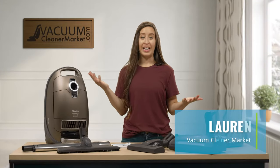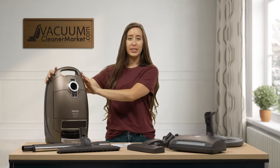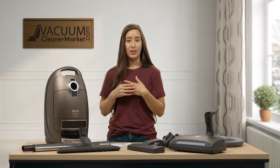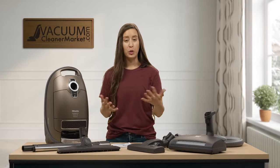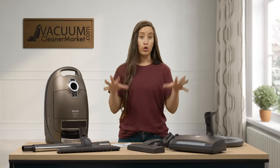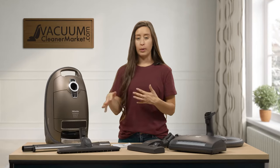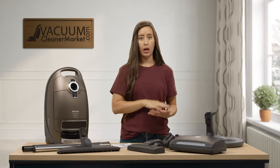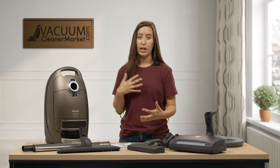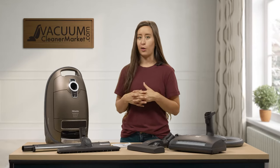Hi, I'm Lauren with Vacuum Cleaner Market and you just purchased the Miele Complete C3 Brilliance Canister Vacuum Cleaner. What I'm going to do in this video is show you the ins and outs of your Brilliance machine — what you should have in your box, a more in-depth overview of each item, how to assemble and use each item in a real-time scenario, and my tips and tricks along the way.